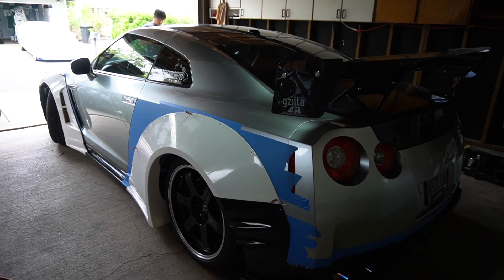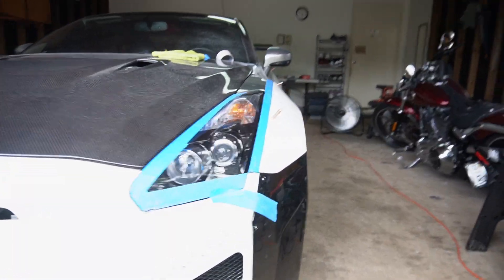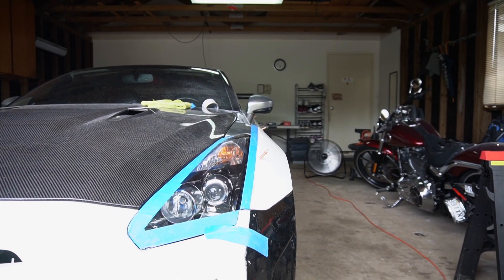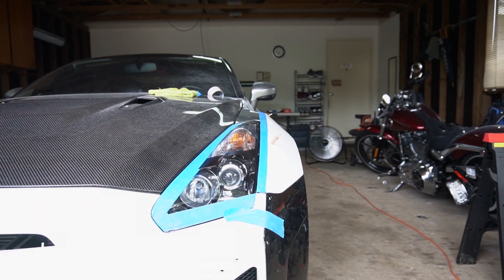Oh my God. I need to show you guys my favorite angle right here. If you look at it from here, you cannot see the back end of the car at all — you literally have to move around to see it. Back here, you can't see it. Over here — so much thickness.